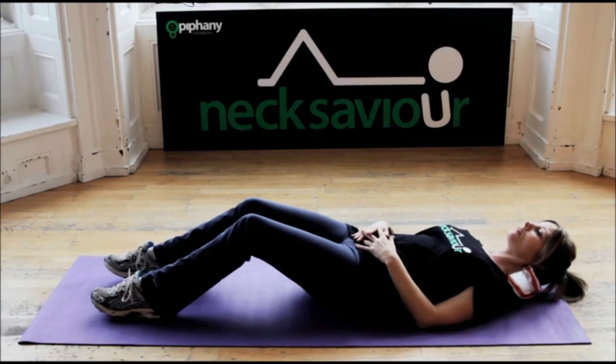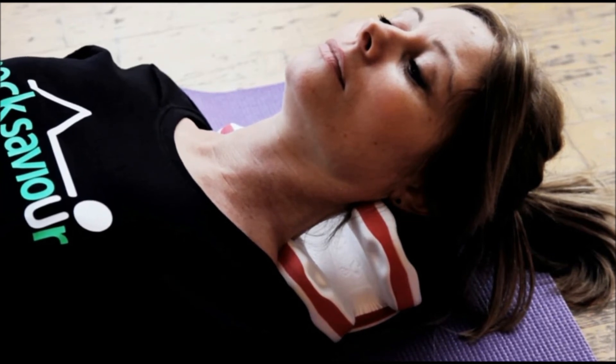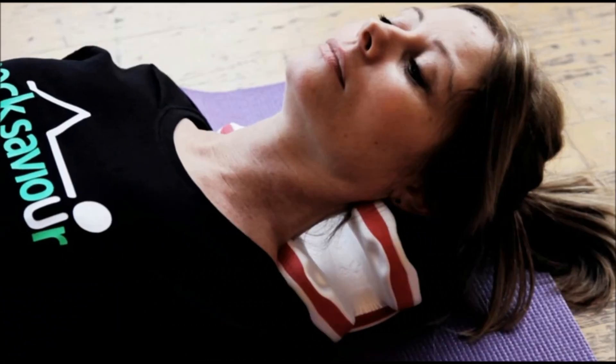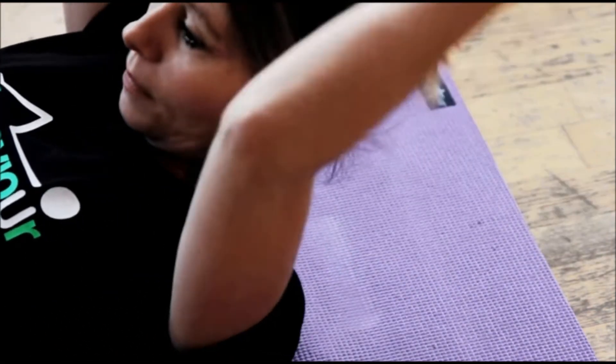When you feel Neck Saviour is positioned correctly, lie still. We recommend you build up use of Neck Saviour gradually. As a starting point, we recommend you do two minutes two to three times per day, and increase each session by one minute per day up to a maximum of fifteen minutes in any one session.